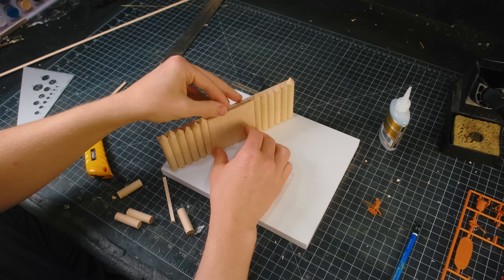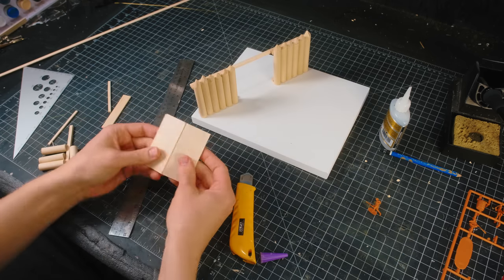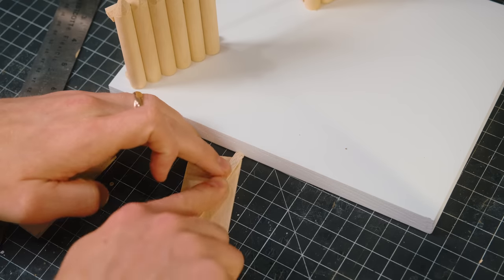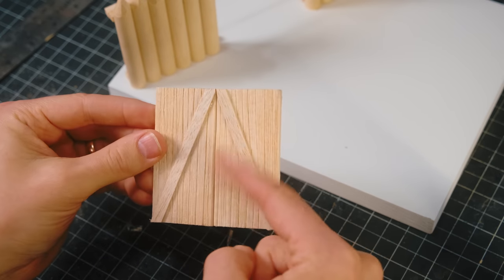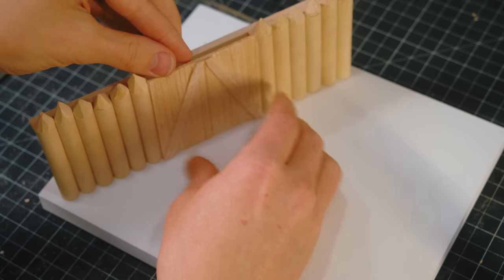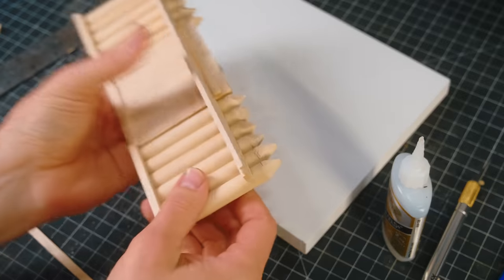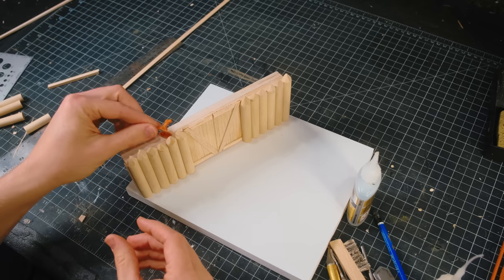I then took a sheet of balsa to act as the door. I cut it to the size of the door and sliced it in half. I added some other details like cross beams and panel lines, and then I glued them back together with a slight gap in the middle to look like double doors. Before gluing the gate to the wall, I used an X-Acto knife and a wire brush to scrape the logs and give them a little bit more character. I made the wall walk slightly deeper to create more walking room for the soldiers on the wall, and that was the main structure of the wall done.